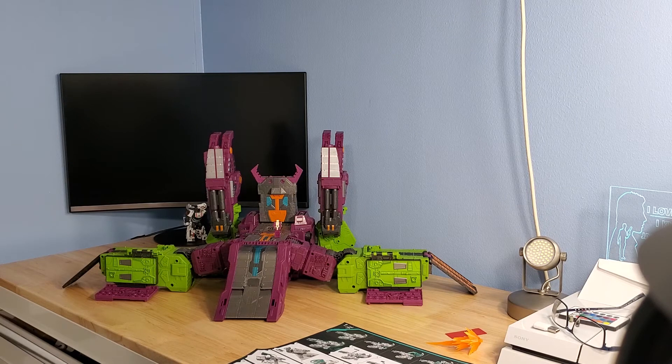Anyway, this is my review of the Earthrise Scorponok. Again, this was gifted to me by my brother Tony — man, I love you, I appreciate you, pretty awesome gift. Leave your thoughts, comments, your opinions on the figure, your likes and dislikes in the comments section. I'll be back with part two — part two will be the DK-19 and DK-21 upgrade kits for this figure. We'll unbox it, go over the install, and anything that it entails. Thank y'all and see you soon. Bye.